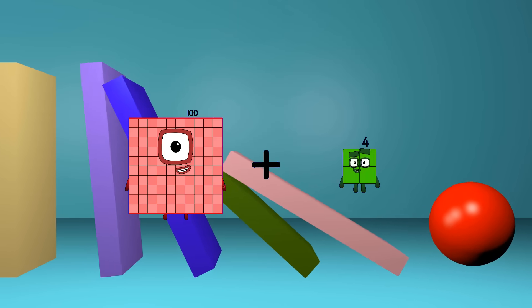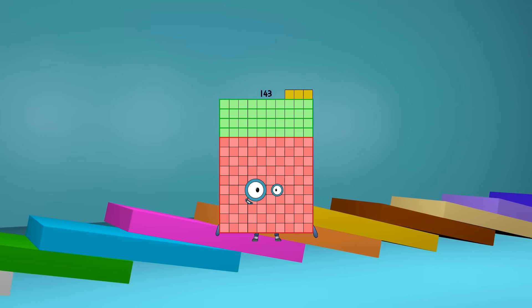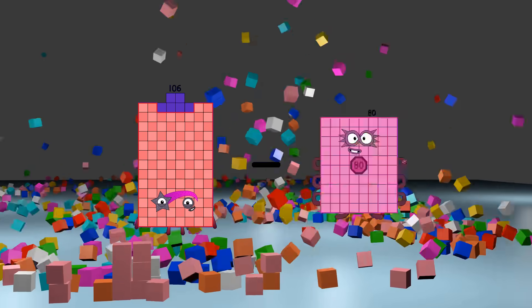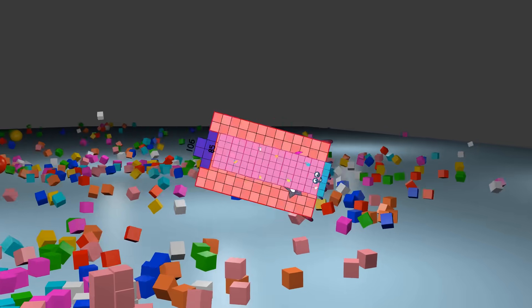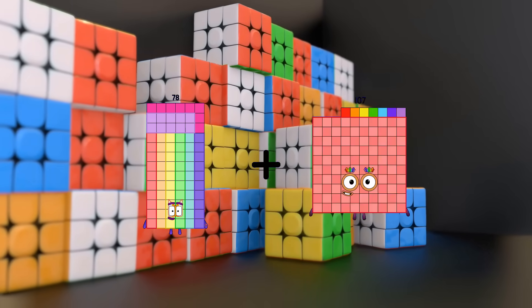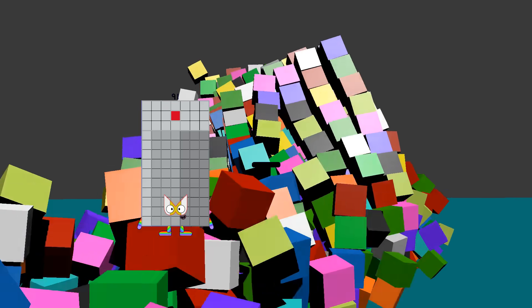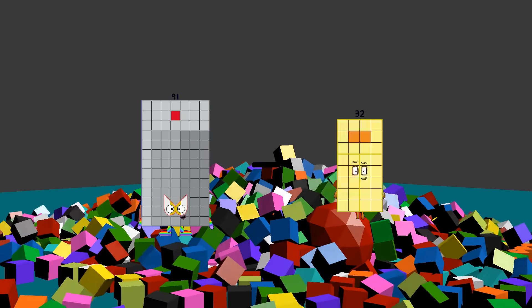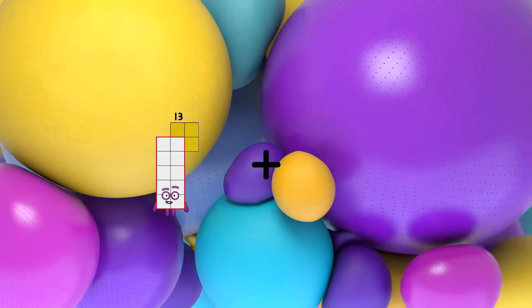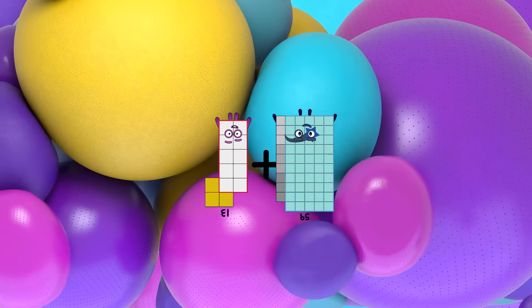100 plus 43 equals 143. 106 minus 85 equals 21. 78 plus 23 equals 101. 91 minus 53 equals 38. 13 plus 59 equals 72.